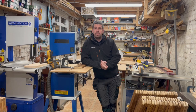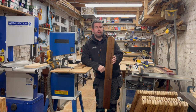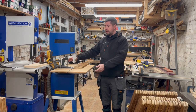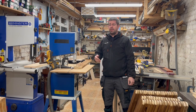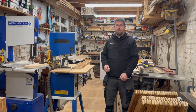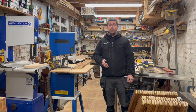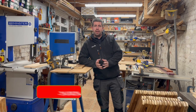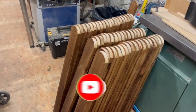This is a video I wasn't expecting to make. Last week I put out a short video of how I made the arch top of these pickets for a picket fence I was asked to make. A subscriber called Philip Jones requested that I make a full video — not just a short — on how I've done this, so here's the video.